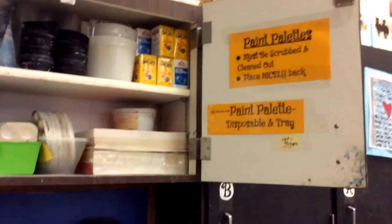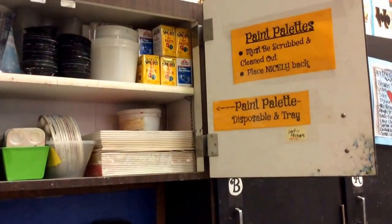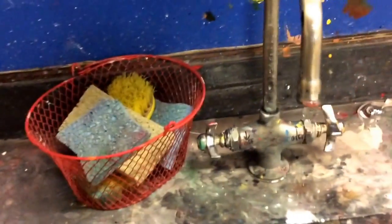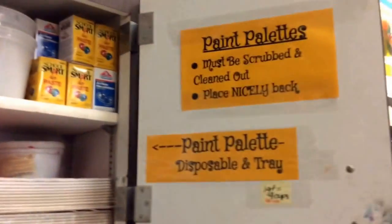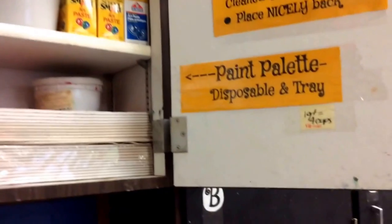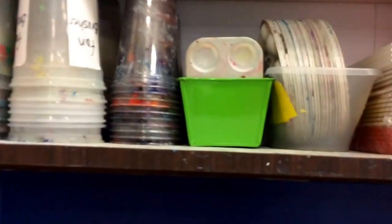Next we have the paint pallets — these must be scrubbed using warm or hot water. You can use these scrub brushes, which are great for getting paint out, or a sponge. Another trick is using paint brushes to rinse out the trays as well. Place them nicely back. We have two different kinds: disposable and tray. The tray ones are ones we will need to actually wash out.